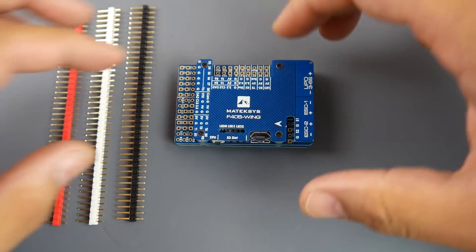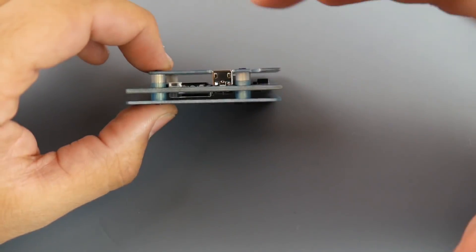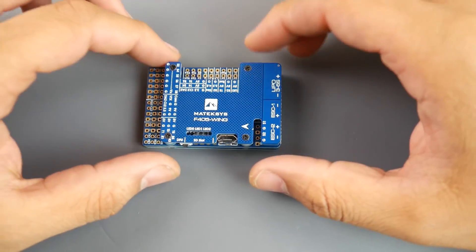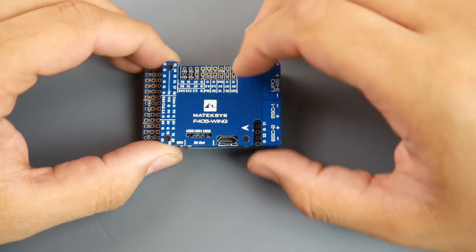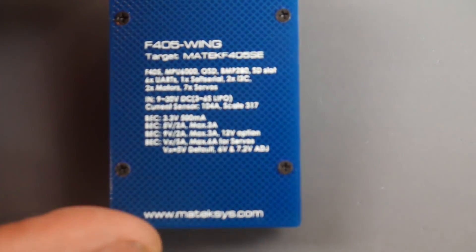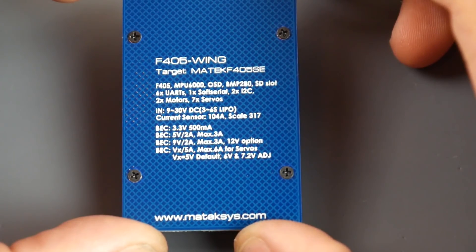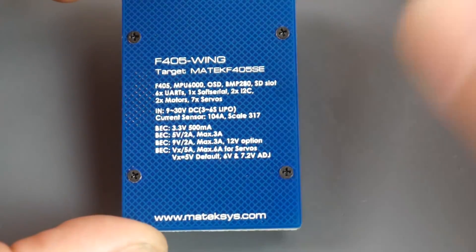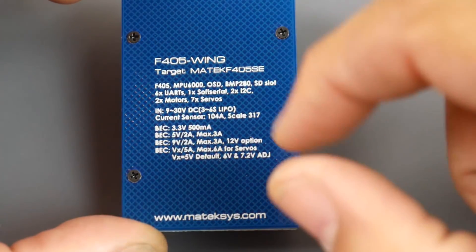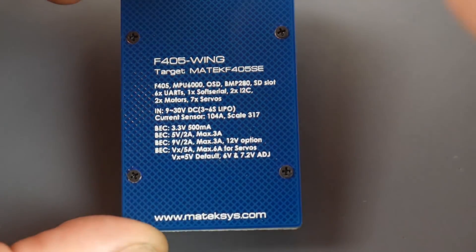If we take a look at the board, it's sandwiched between two PCB plates which protect the board and have everything clearly labeled on the top PCB shell. The bottom has additional information. This thing has some crazy features: it uses the F405 MCU with the MPU-6000 gyro, and it has OSD, a barometer, an SD card slot, four UARTs, one soft serial, two I²C, two motor outputs, and seven servo outputs.